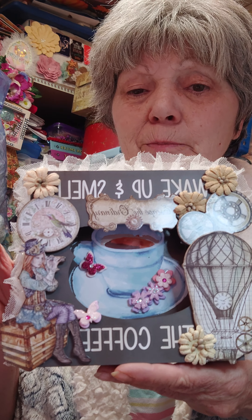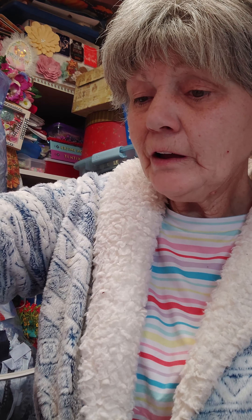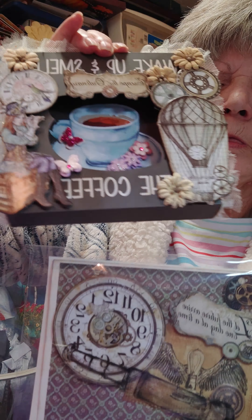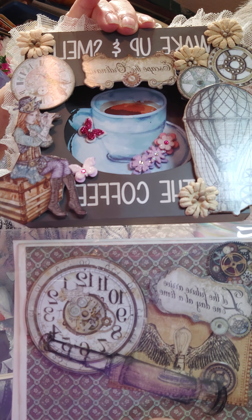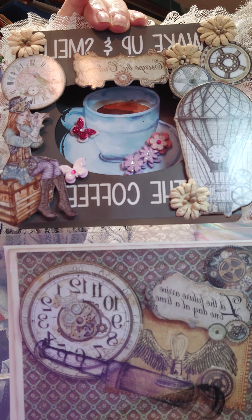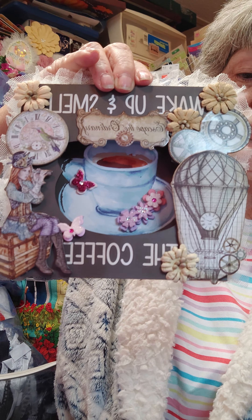So anyway, I think this came out precious. I'm pretty happy with them — that's the two I made. See how they go together? Isn't that precious? I just love that. She's using the spyglass to watch the balloons.